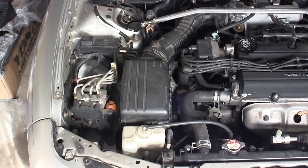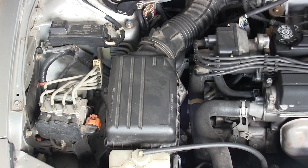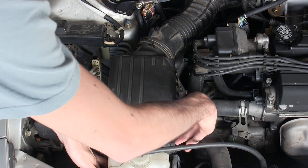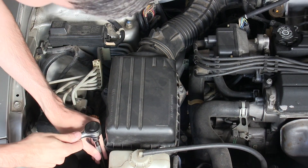The first thing we need to do is remove the old air filter, and this is bolted down with three bolts: one located up here in the front, one on the right side here, and one in the back. These are all 10mm bolts.